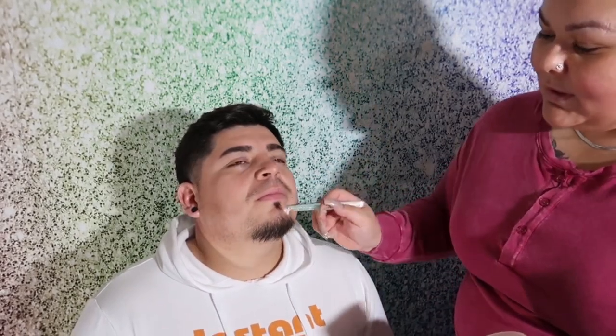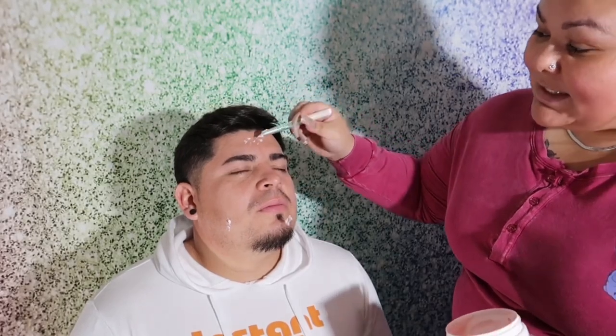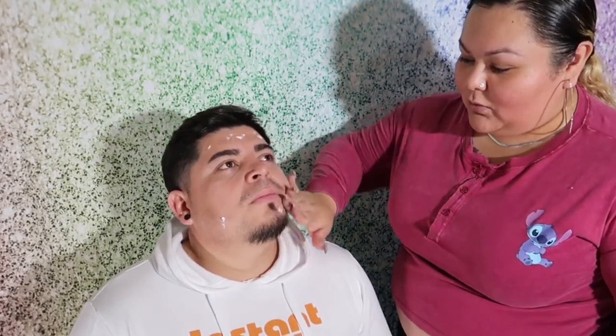Mind you, Evan does have an oily face, so we're not going to use that much. The mistake I made on my last video — I put this oily cream on my lids, which caused my eyelashes to just flap all over the place. So we're going to apply it carefully and we'll be back.